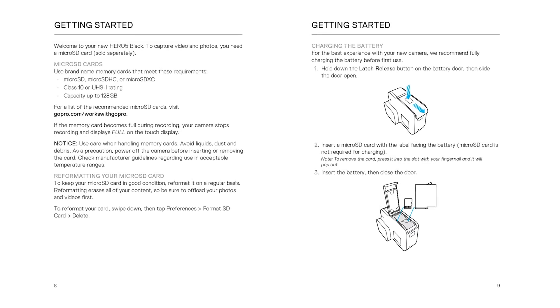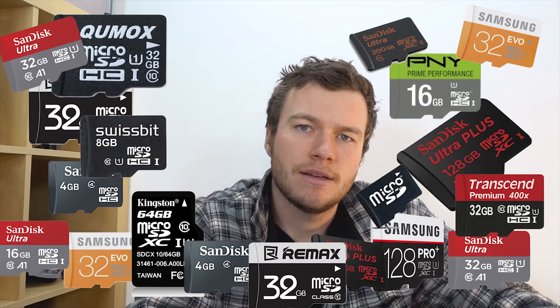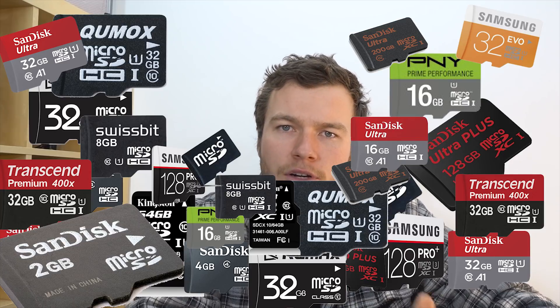The longer answer is that if you dig through GoPro's manuals for all the different cameras, they'll give you a specification for the certification on the SD card you need for each camera. This specification is generally a lot lower than their recommended SD card. So if you just want the bare minimum SD card that's going to work and be able to record all the different settings and resolutions of your GoPro, stay tuned because we're going to go through exactly what you need to look for.